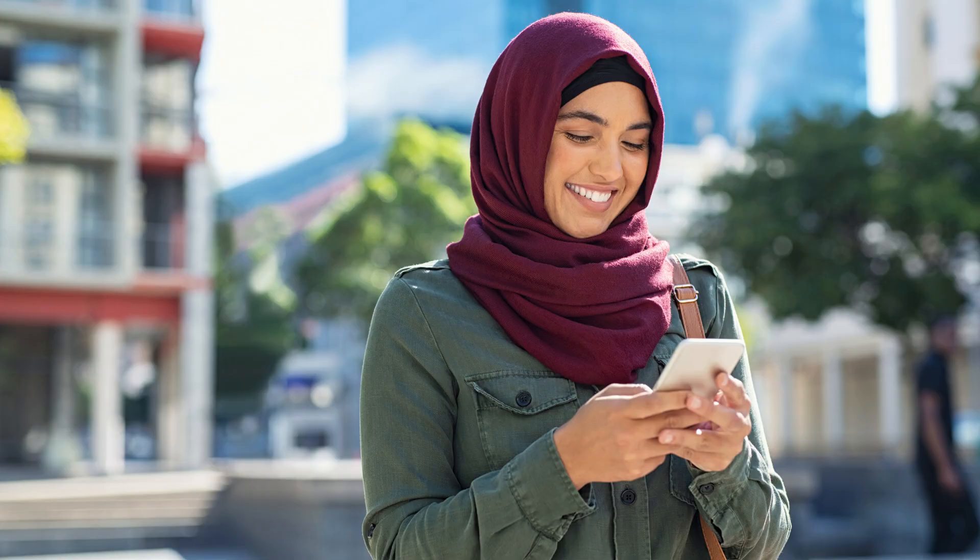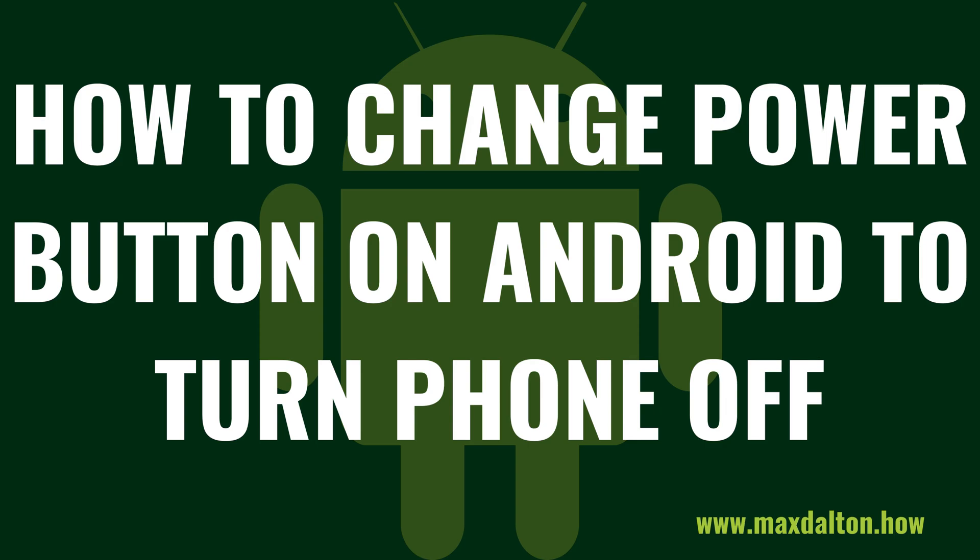Thankfully, if you're not a heavy user of Google Assistant and you just want to go back to the way things were when you could use the power button to turn off your Android phone, you can easily do that. Now let's walk through the steps to change the power button on your Android phone to turn your phone off instead of opening Google Assistant.